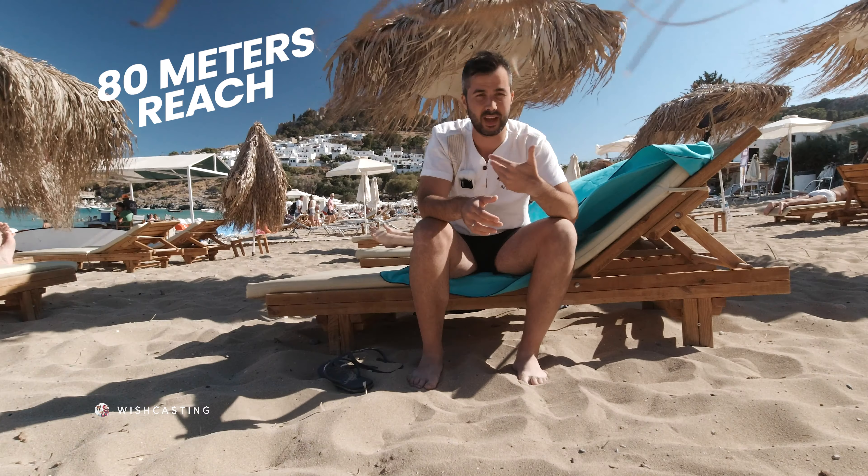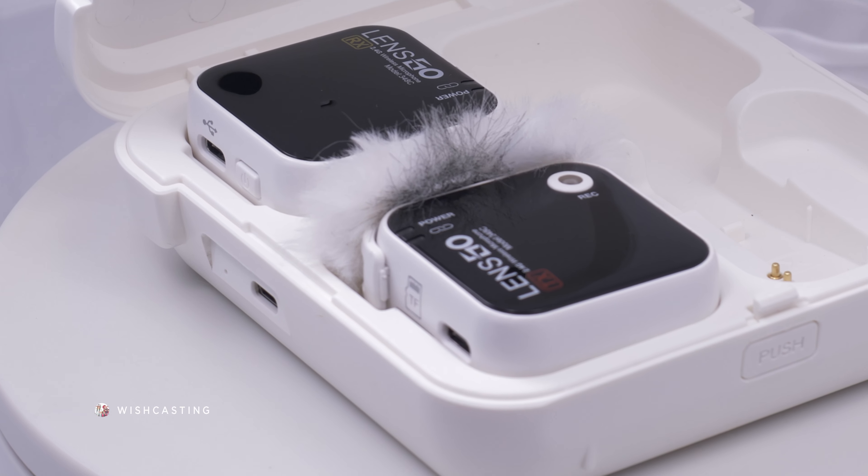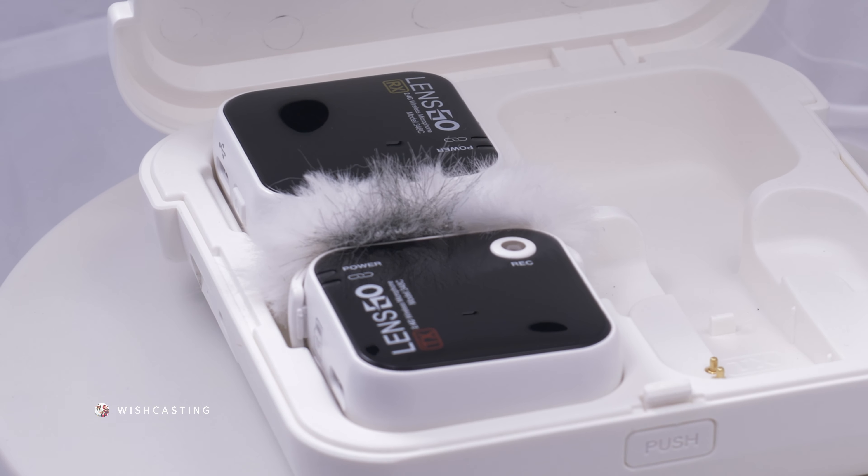We are back with this microphone right here. You can pretty much hear everything. It's 100% wireless, so I can even go up to 80 meters distance, but of course you have to have direct line of sight.